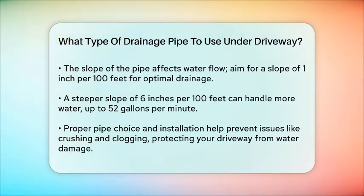In summary, for heavy traffic, a 6-inch single-wall corrugated pipe is the best choice due to its strength. For lighter traffic, a 4-inch corrugated pipe can be sufficient if installed correctly with proper backfill and slope. Ensuring the right pipe and installation will help you avoid issues like pipe crushing and clogging, and keep your driveway free from water damage.